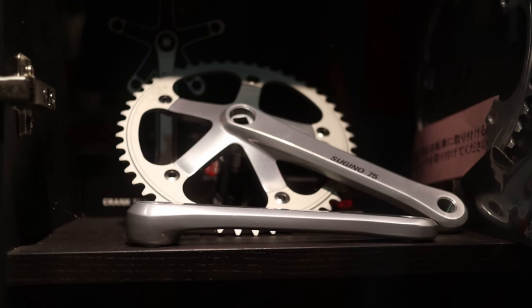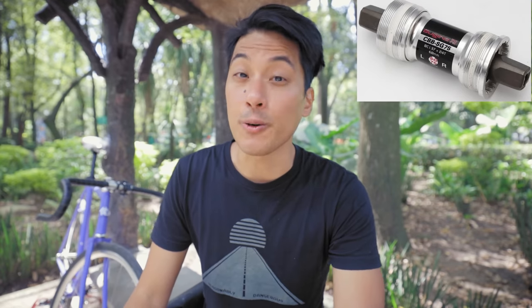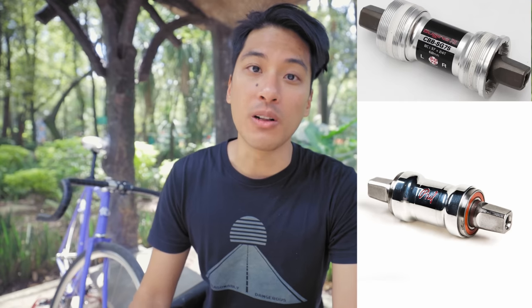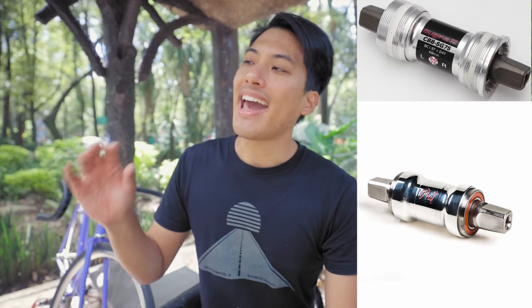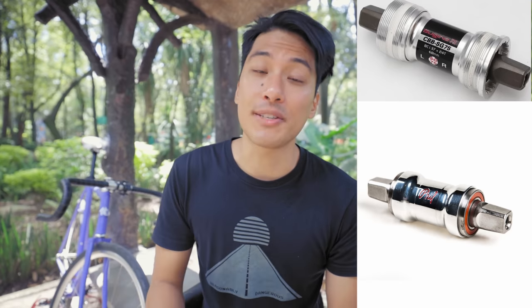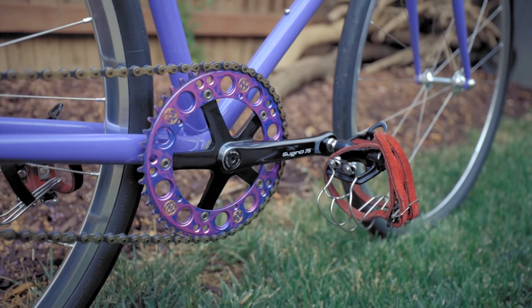Luckily, there are some really nice sealed bearing bottom brackets for Sugino 75s. Once I get back to the United States, I'll be throwing the 75 NJS bottom bracket on eBay and replacing it with either the Sugino 75 sealed bearing — because Sugino finally caught on and realized non-NJS riders prefer sealed bearing options — or something like the Phil Wood bottom bracket. If those sealed bearing bottom brackets are at least 80% as good as the NJS at its best while being more reliable and less finicky, I can happily ride that. The Sugino 75 bottom bracket has really turned me into a bottom bracket nerd, and I've learned that bottom brackets are by far the most overlooked fixed gear component.